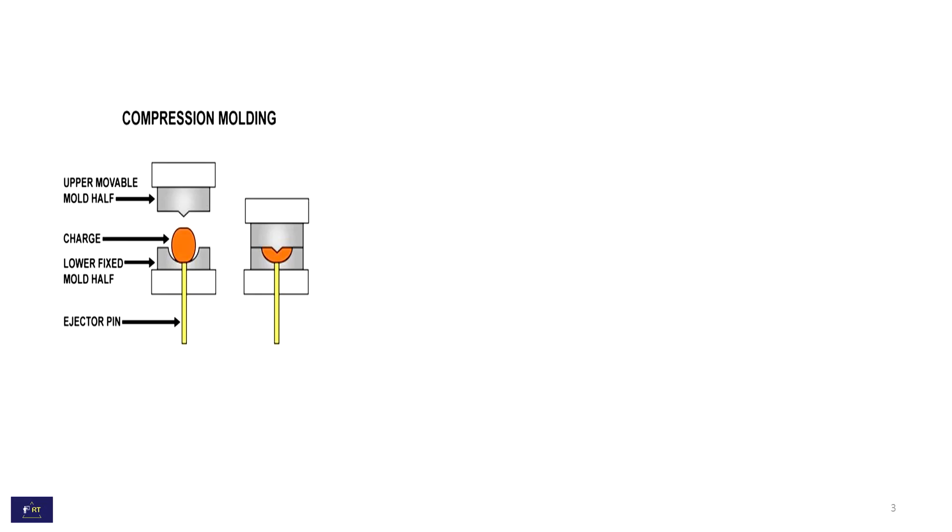This is the compression molding. One is the upper movable mold half, surge, lower fixed mold half, and ejection pin.